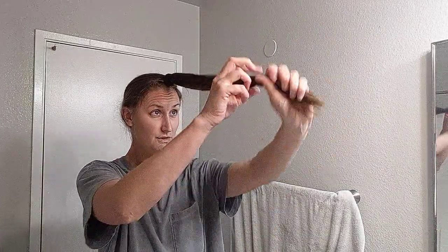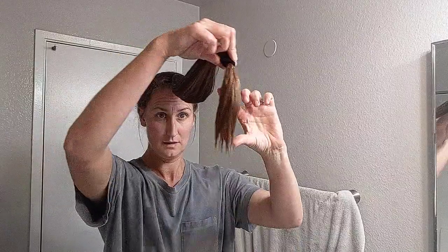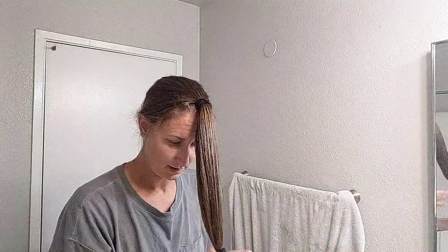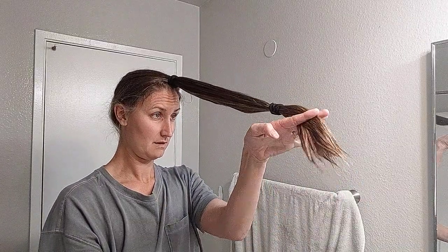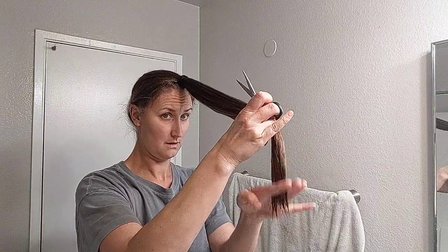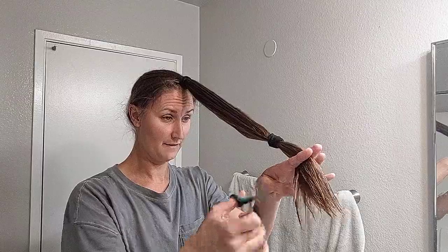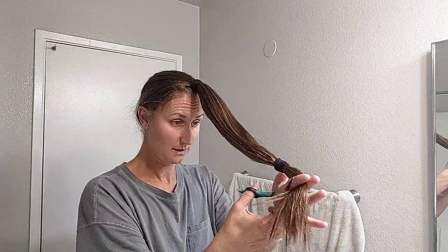Okay, then I brush the ends. I'm gonna cut off about this much. I take my scissors and go like this to get it all straight. I'm gonna do a big cut and then go in and piece it up a little bit. So here's the big cut right here.